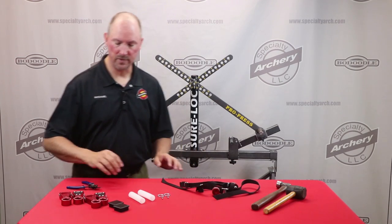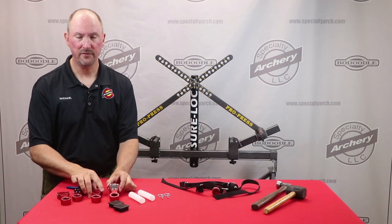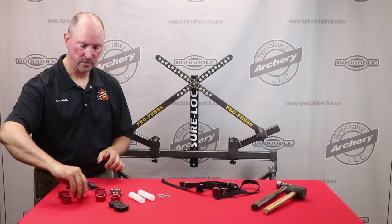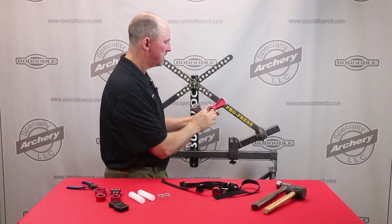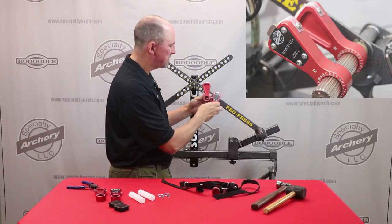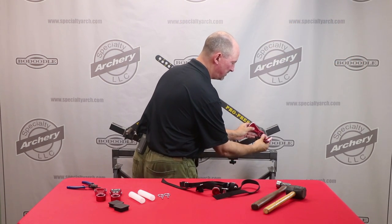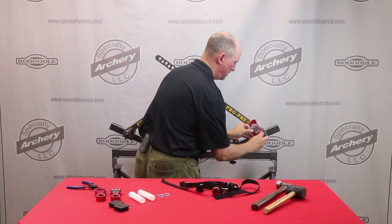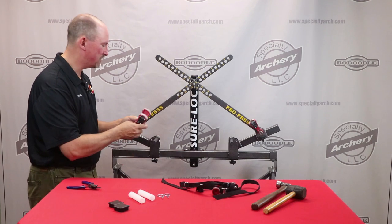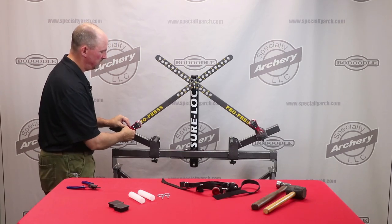The next step is to install the limb ears. You'll notice there is a right and a left, and there's also a left inner, a left outer, a right inner, and a right outer. For the inner, place it onto the spline shafts so the writing is out. This is the right inner and this is the right outer — they slide over the shafts. Same thing on the left side: there's a left inner and a left outer. Slide those onto the shafts.